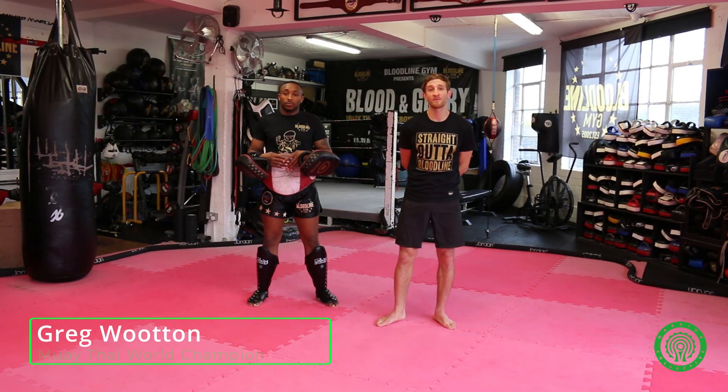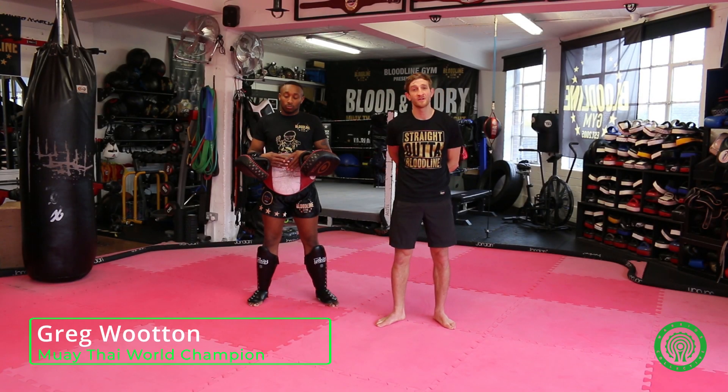Hi, my name is Greg Wooten. I'm a coach here at Bloodline Gym. This is Phil Casper. Today we're going to run through a couple of techniques using a march.